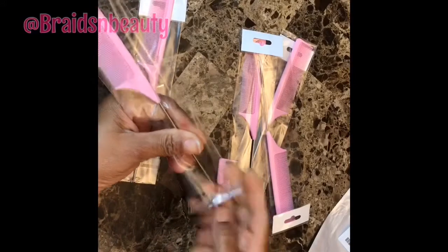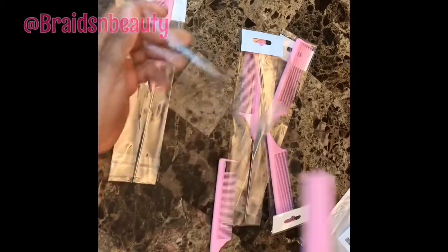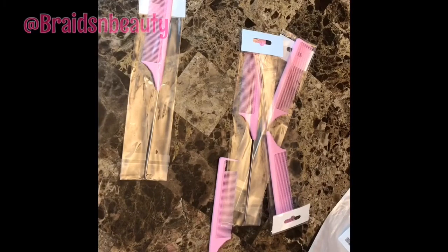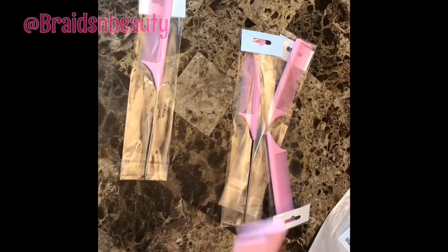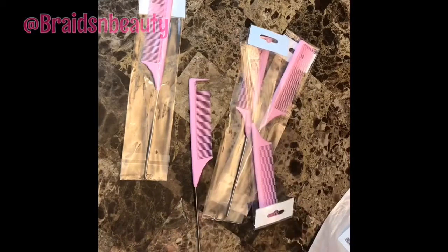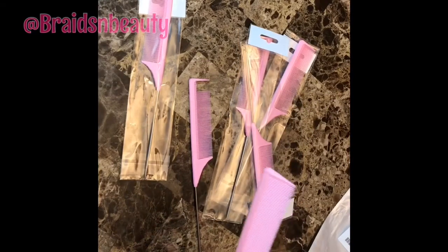Most times I like having more than one comb in case I have multiple clients in a day. I could just use different combs for different people until I have time to wash them out.